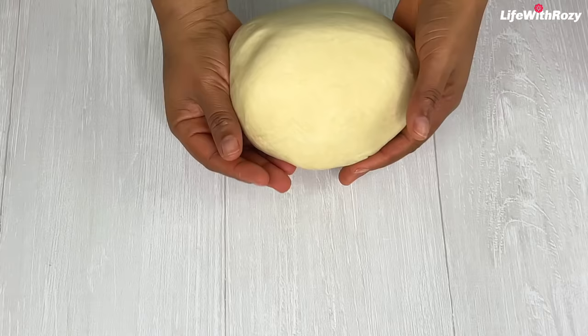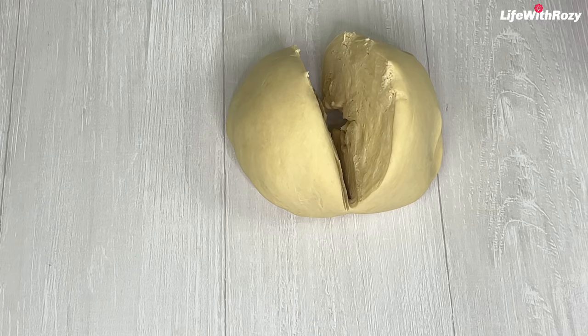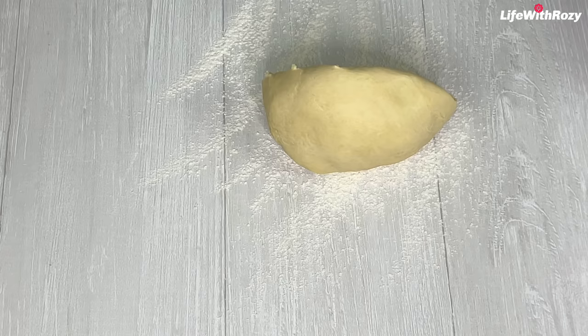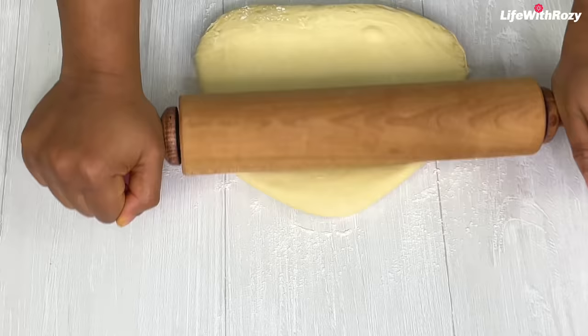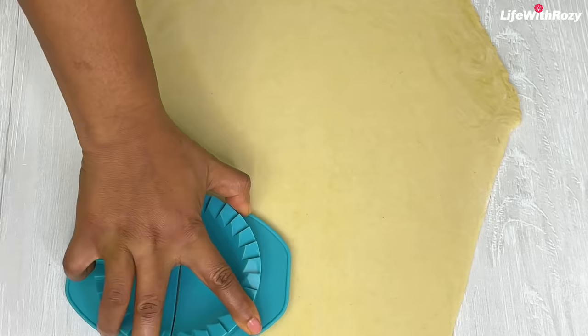I'll just knead the dough to bring it together — the pie dough doesn't need to be over-kneaded. I'll divide the dough in two and work with one half at a time. Flour the work surface and roll out the dough very thin — thinner than you would for baked pie. I'll use a pie cutter to cut the dough; you can use any round cutter or make it any shape of your choice.